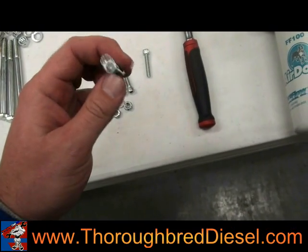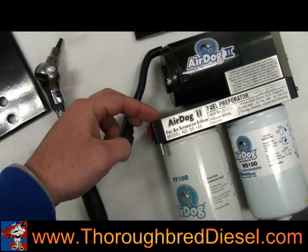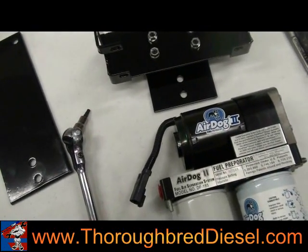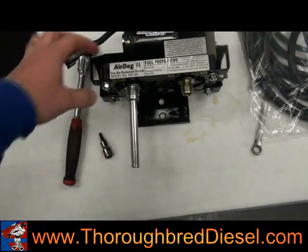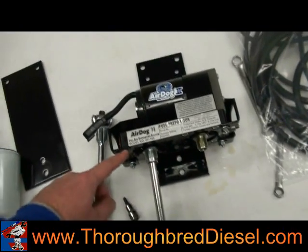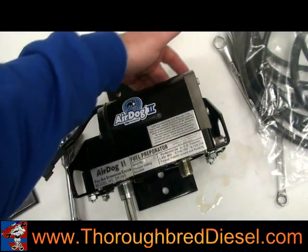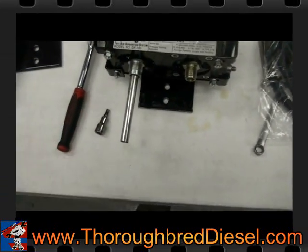The wrench size is 3/16 Allen, and 7/16 for the nut. These bolts drop in from the top — they disappear because it's countersunk, so the head goes down in and the stud sticks through. Then put the nut on the outside. As you can see, we've got the Air Dog 2 mounted to the brackets. This back bolt is a little hard to get to; we use a T-handle 3/16 Allen on it rather than a socket-style Allen head.